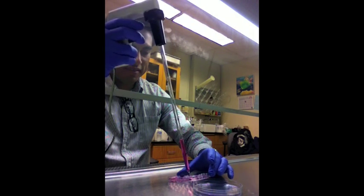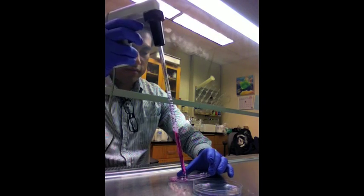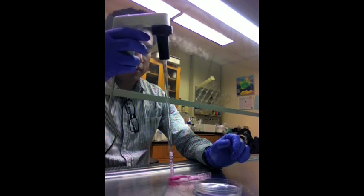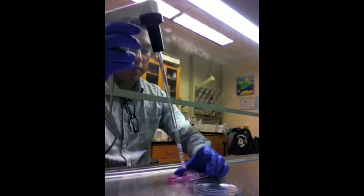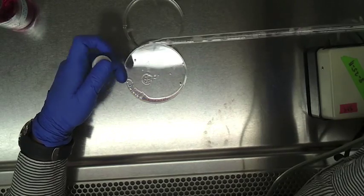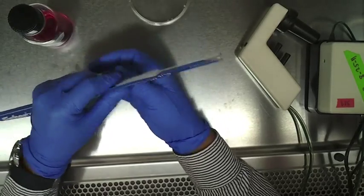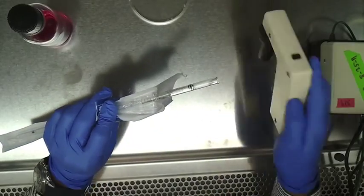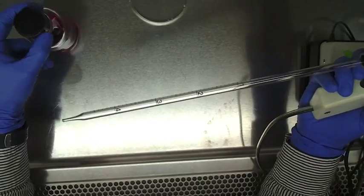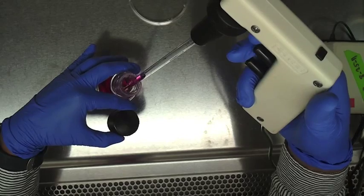The embryoid bodies have been collected and added to a 15ml conical vial. Fresh media is then added to the conical vial to fill up to 10ml.